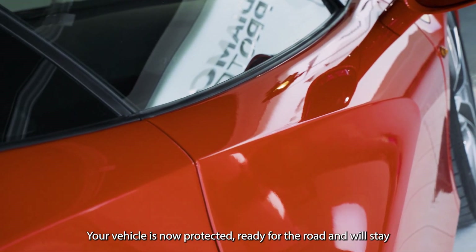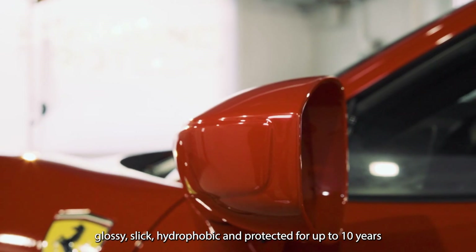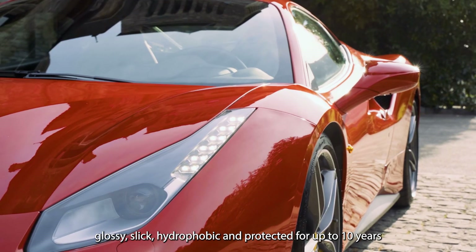Wait two hours. Your vehicle is now protected, ready for the road and will stay glossy, slick, hydrophobic and protected for up to ten years.